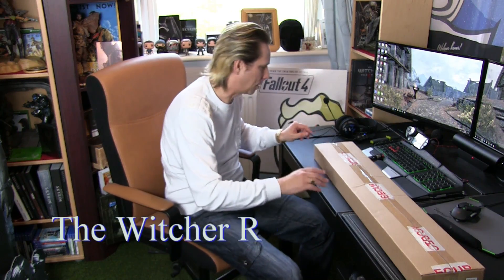Welcome YouTubers to BrownBearGaming and another unboxing. And this time it is a replica of the Witcher sword. Let's have a look.